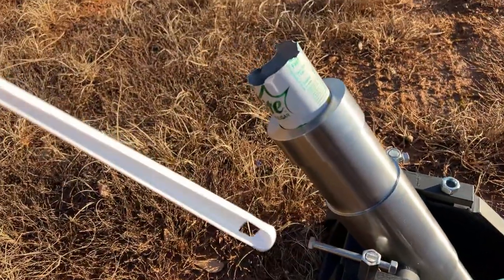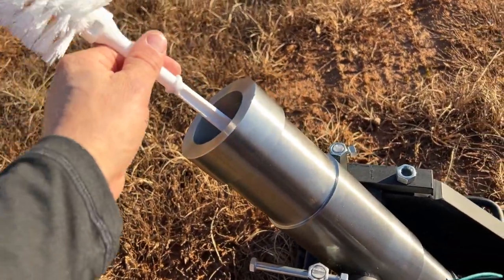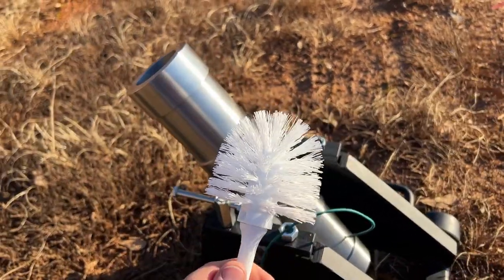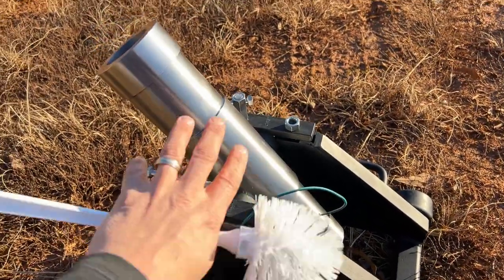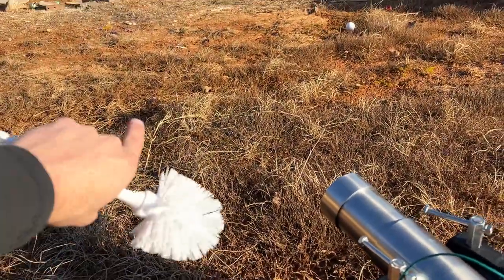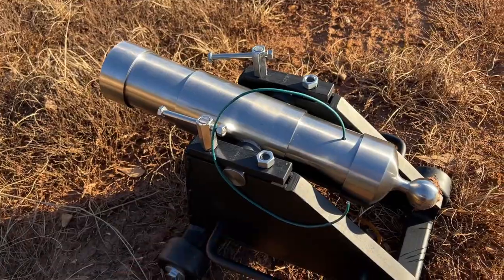We have the fuse in there and the can right here with a little duct tape. Press it in — you want to keep your hand away from the muzzle. These toilet brushes are the perfect size to clean it out. Let's steady it, lock it down, light the fuse, and blast into a water jug with just the wadding to see what it does.